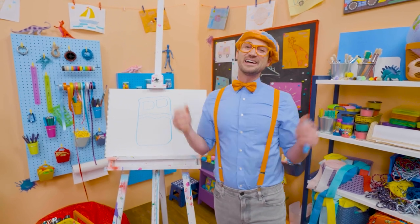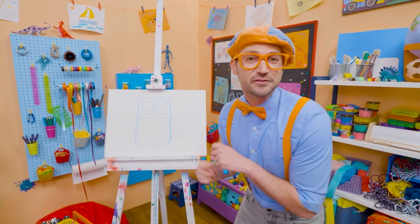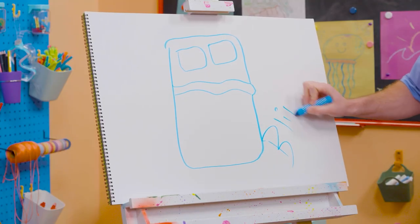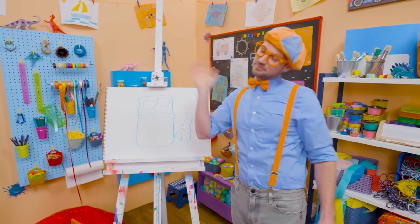Whoa! Well, if you love drawing with me and want to draw some more, all you have to do is search for my name. Will you spell my name with me? Yeah! B-L-I-P-P-I. Blippi! All right, see you again. Bye-bye!